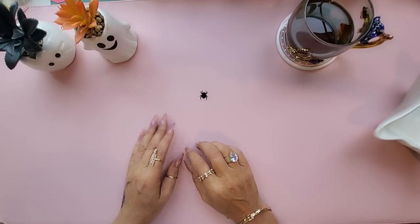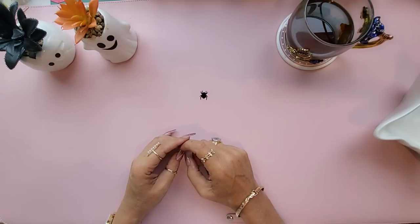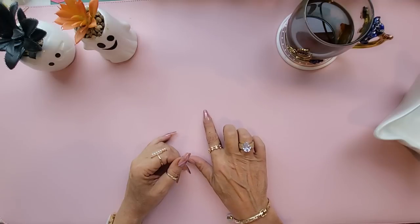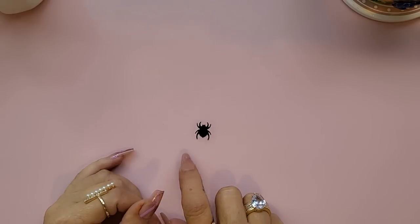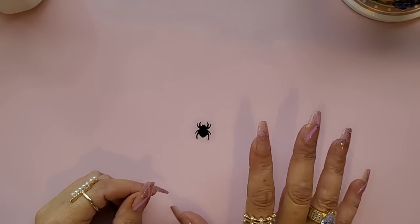Hello everyone, welcome back to my channel. I'm Sasha and this is Just For You Paper Crafts. Today I have a Temu haul for you. First things first, see this little offending sequin? The notorious little black spider. I'm not a lover of spiders at all.